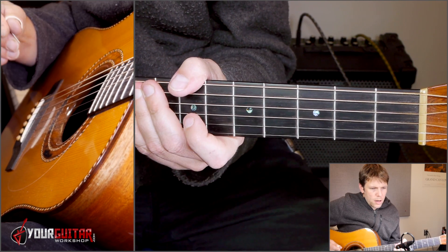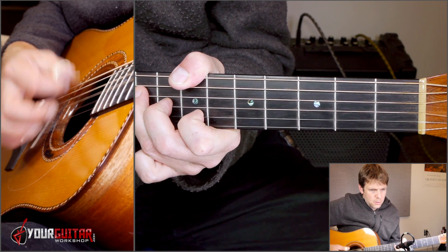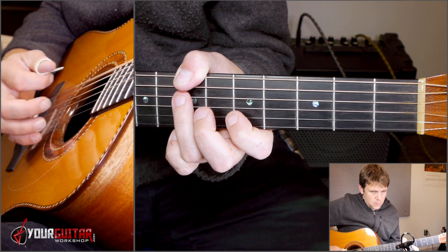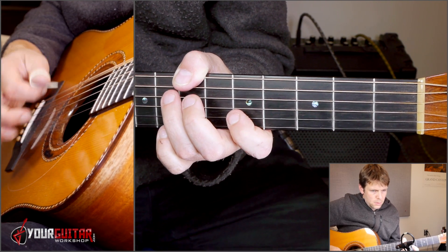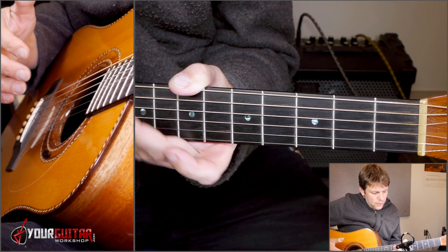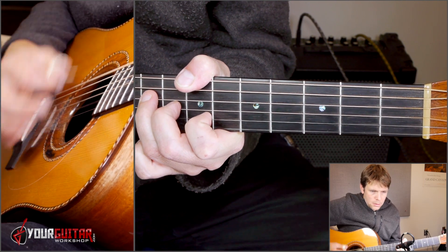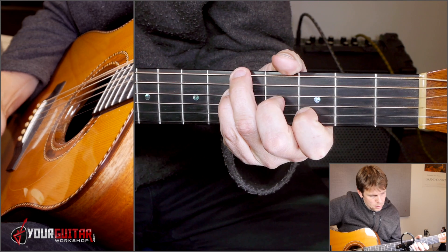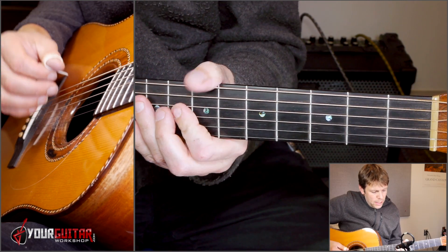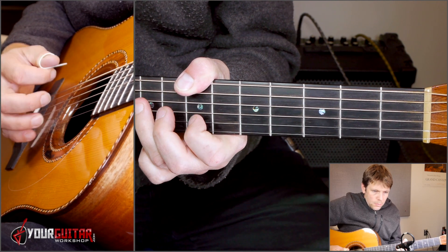Let's play that together. One, two, three, four, and... Then the next section goes like this. You play E, E, B, E, D.